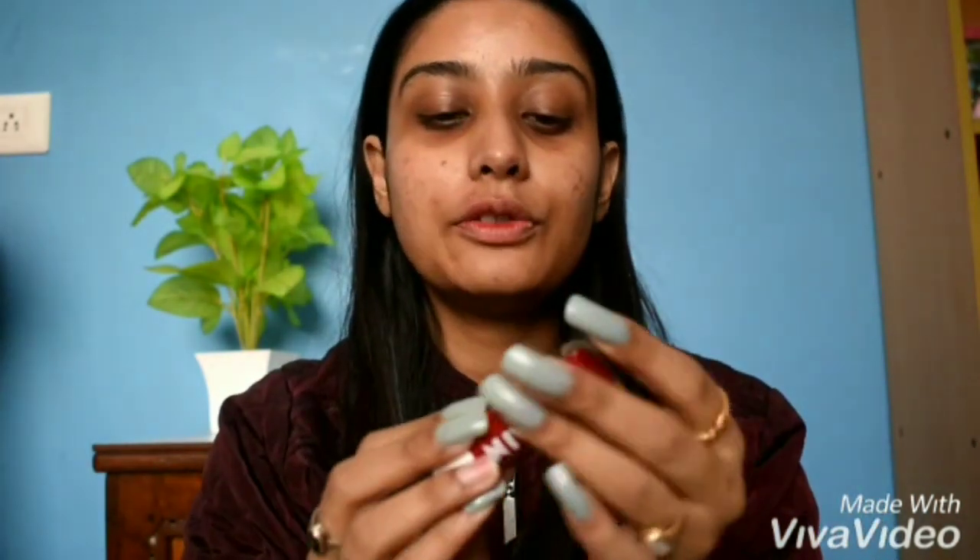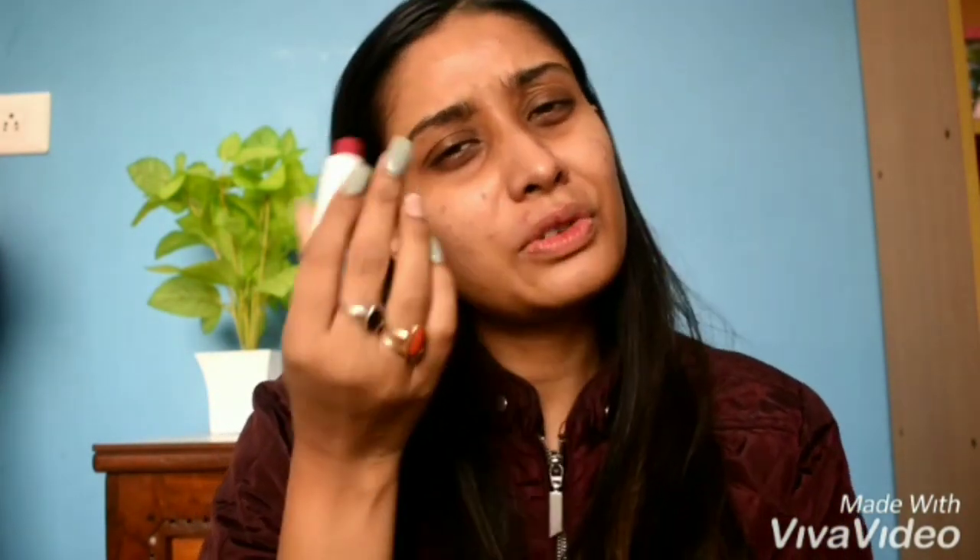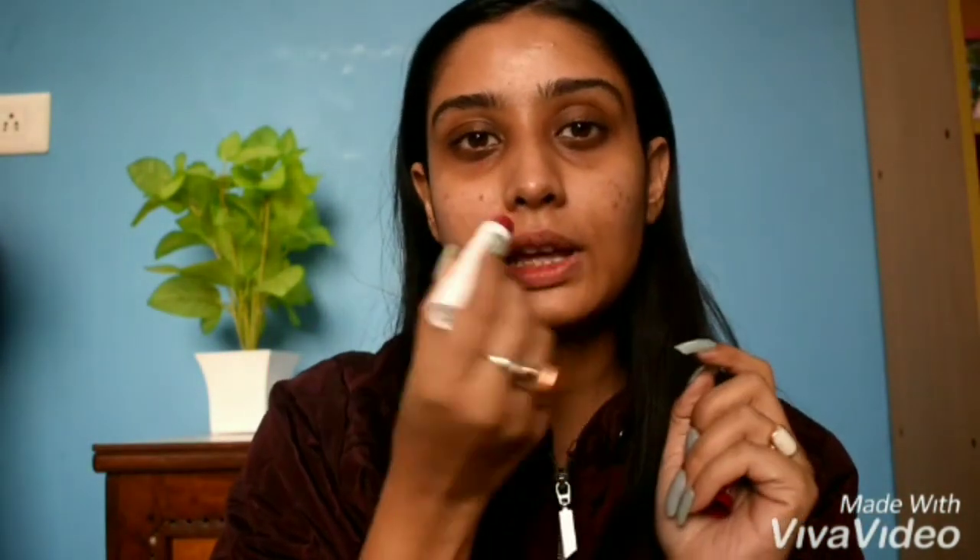This is Nivea lip balm. I will apply it. You can use any brand of lip balm. I personally like Nivea lip balm and it is good. You can also use it.